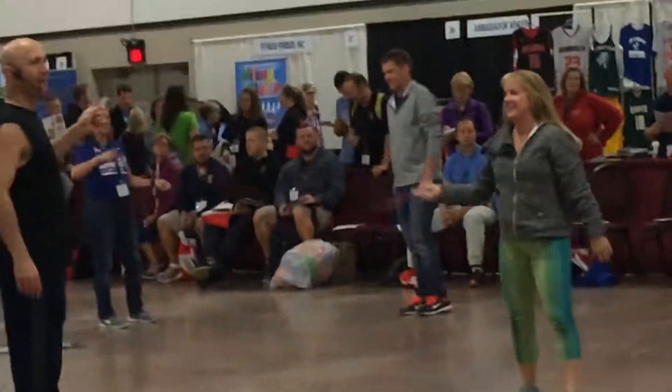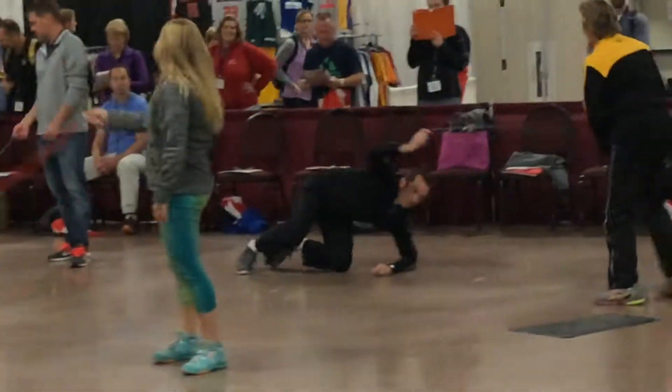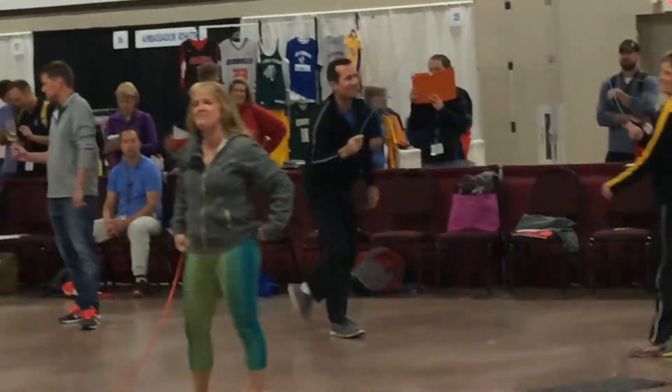One partner at a time goes all the way down to the ground. All right, now here's the front line, without any jumping.